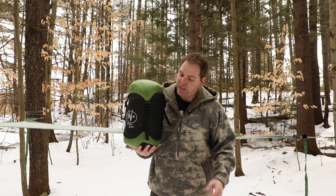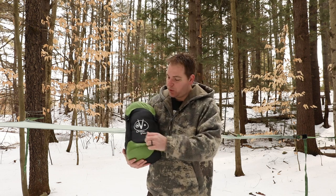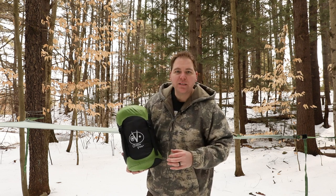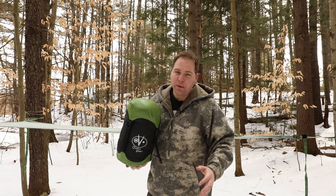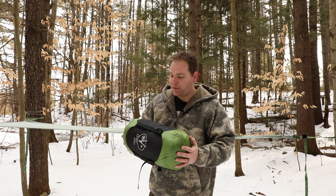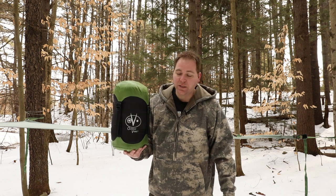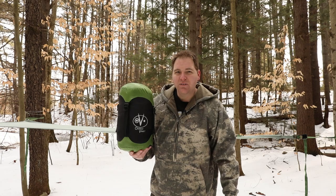So this is the bag in its compressed state most of the way. It actually goes down to 8x11 if you pull these tighter, but I wanted you to be able to see the whole thing. It fits nicely into the base of a backpack. I have a Kelty Coyote 80, which is a pretty big backpack, and this fits real nicely right into the bottom of it. It weighs with the compression sack only 3 pounds.